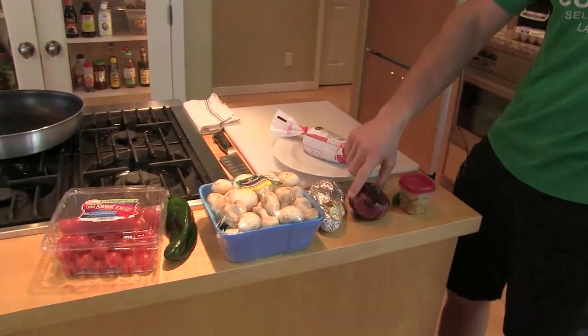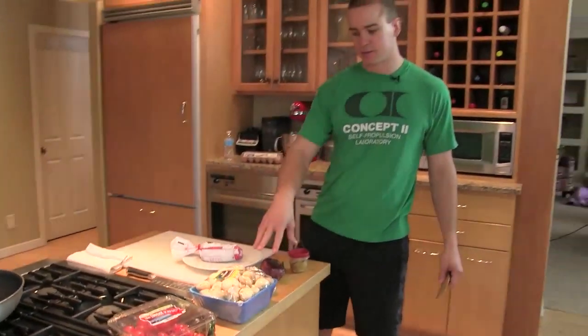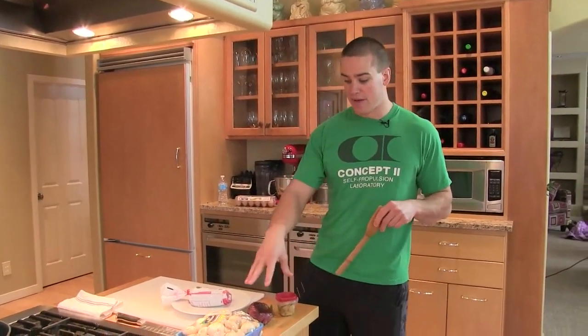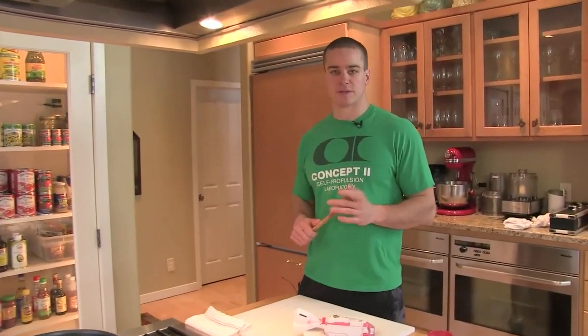This one's called a breakfast gallimufri. We have our sweet potatoes already ready to go, our roasted onions, and our roasted garlic. That's really going to bring a lot of flavor to the pan. What I'd encourage you to do is kind of prep ahead for the week. Have this stuff at your disposal, and then your meals will taste better.